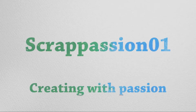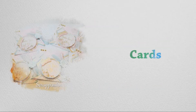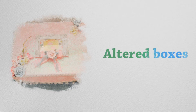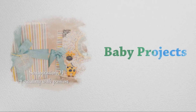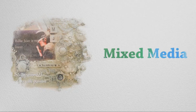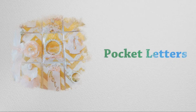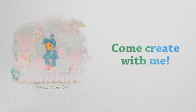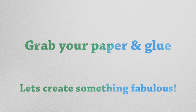Hello and welcome to Scrap Passion 01, Creating with Passion. Grab your paper and glue — let's create something fabulous.